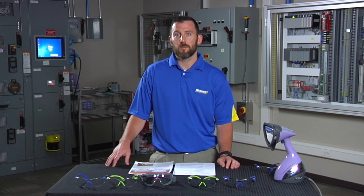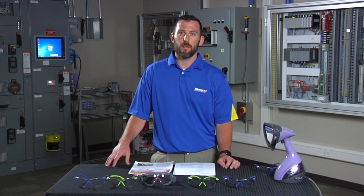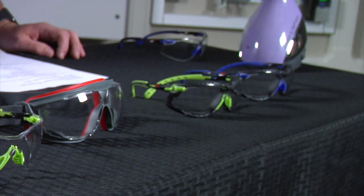The lens types available on the 3M Solus safety glass are clear, amber, and gray. They are also starting to come out with diopters for 1.5, 2, and 2.5.